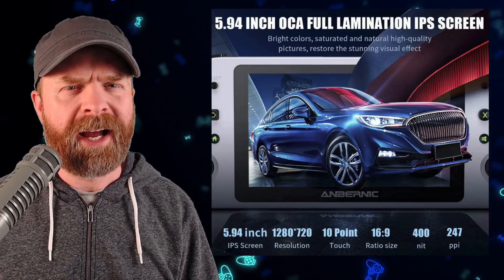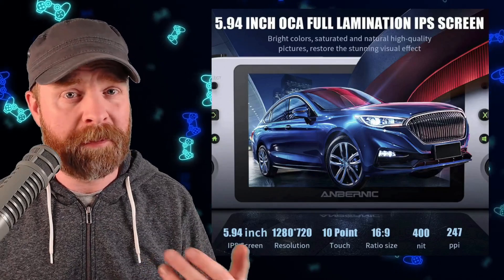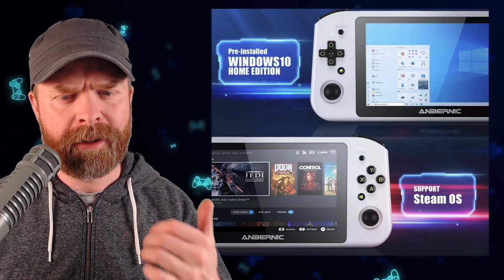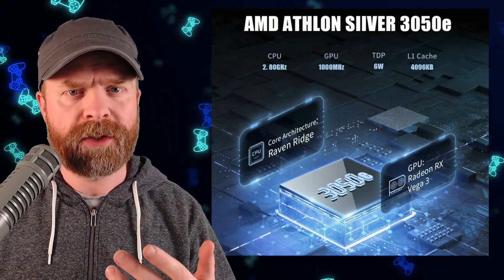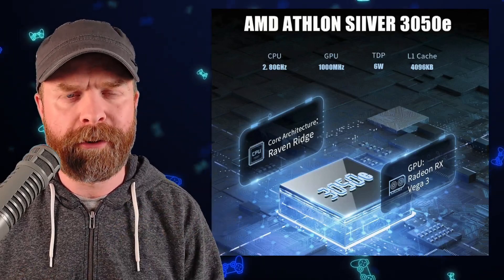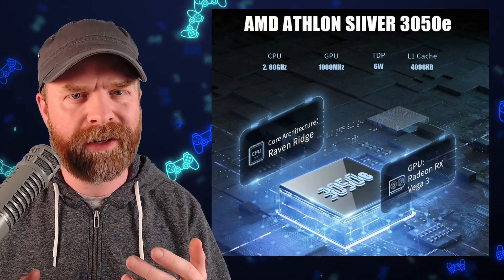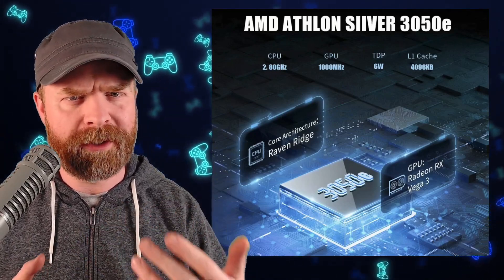So let's get into what I liked, what I didn't like, and whether I'd recommend the Anbernic Win 600. Starting with what I liked: I actually didn't mind the screen — it's 1280 by 720, 16 by 9 aspect ratio, and it was bright enough for what I needed. I like that Windows 10 comes pre-installed and that it supports SteamOS. I like that Anbernic went with an AMD CPU rather than a ROC chip — this chip is a lot more powerful than those. And I like that it ships with 16GB of RAM; in today's day and age running Windows, 16GB should be a bare minimum, although this is single channel rather than dual channel, so you do lose some performance.